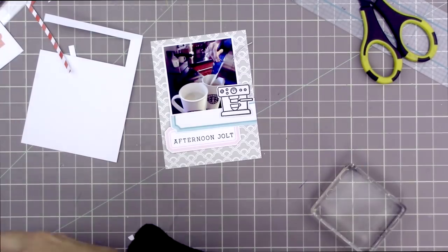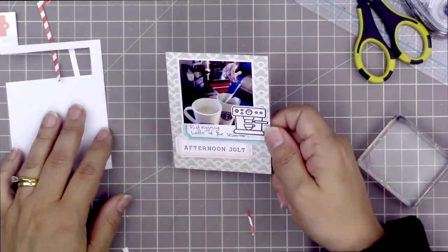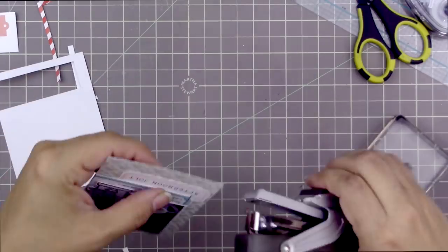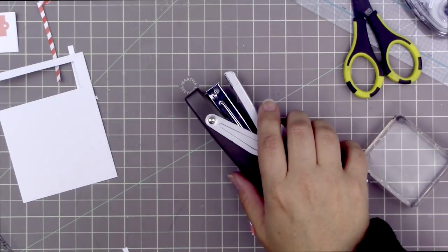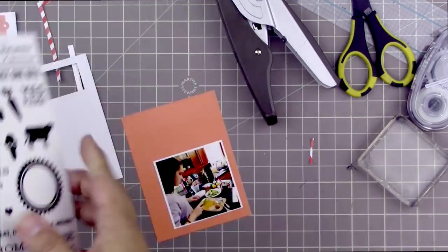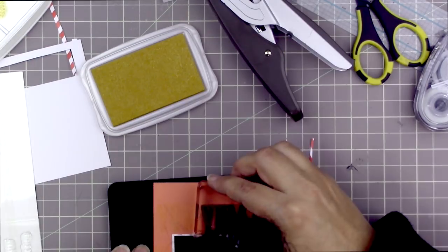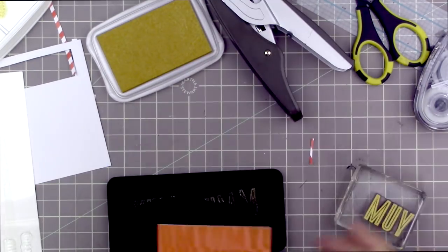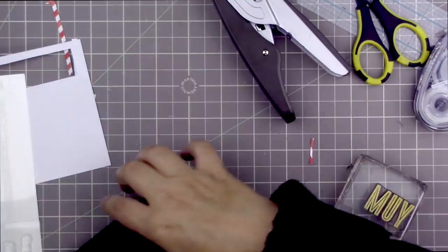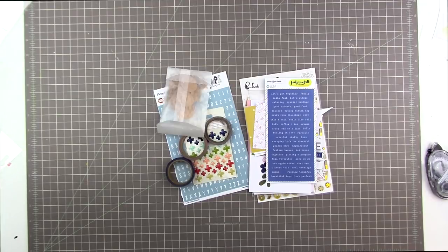This card says 'afternoon jolt,' which is very appropriate since it's a Sunday afternoon when he made this coffee. It says 'first eggnog latte of the season.' I'm using the Stampin' Up mini stapler because my Tiny Attacher has finally broken beyond use — I've ordered another one, I think. I originally was just going to write 'yum yum' in gold on orange ink but it was too subtle, so I made it into a pattern instead.